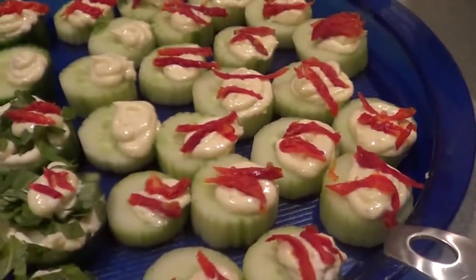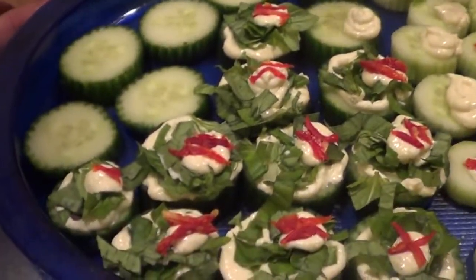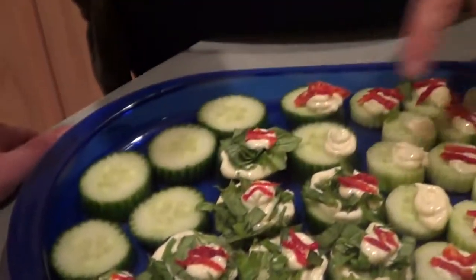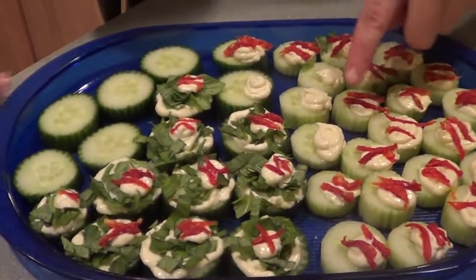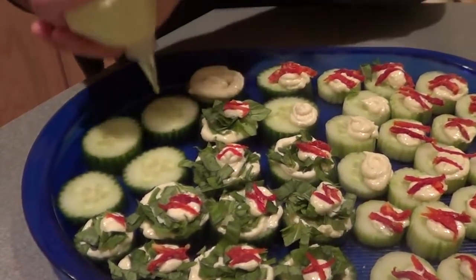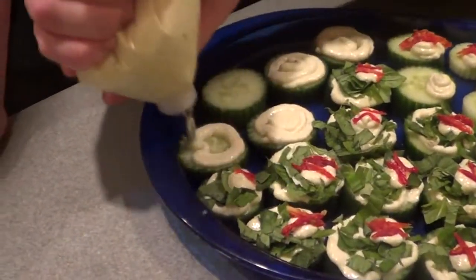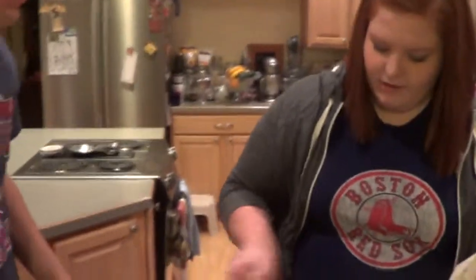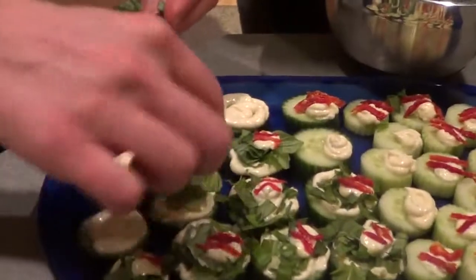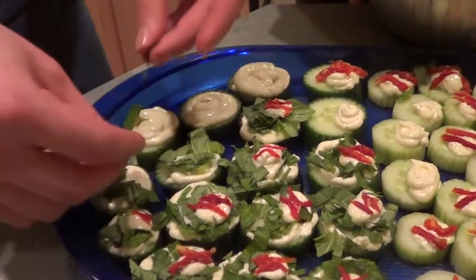On the peeled cucumbers, I've put little baseball designs with the feta whip and sun-dried tomatoes. On the ones with the peels, we've put basil on — not everyone likes basil, so we've done a green grass look with a little baseball in it. To make the green grass, just go around and fill it in, then cover that with the basil. I have some roughly chopped basil in our prep bowl — you'll sprinkle that on top.